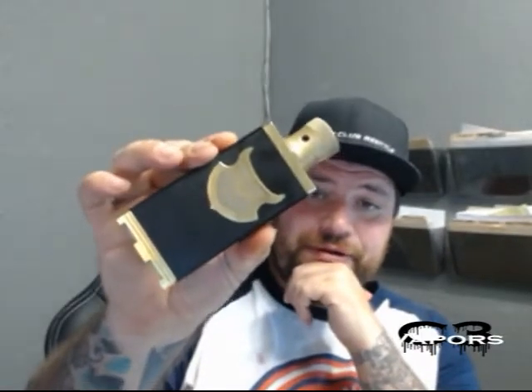Hey, what's up YouTube? It's Saturday over here at the C3 Vapors YouTube channel. I got a new product in the store today. I wanted to do a little review on it because I'm kind of stoked on it — I don't get stoked on a lot of stuff, but this I got stoked on. It's the new Nookie V2, with some dramatic improvements over the predecessor.